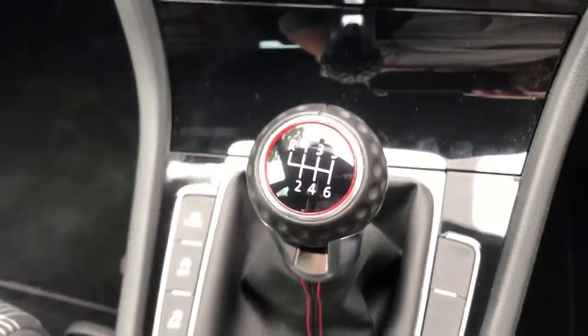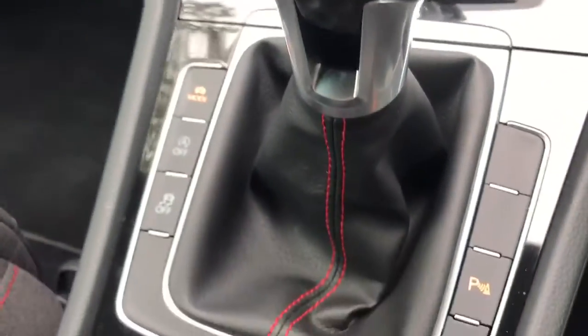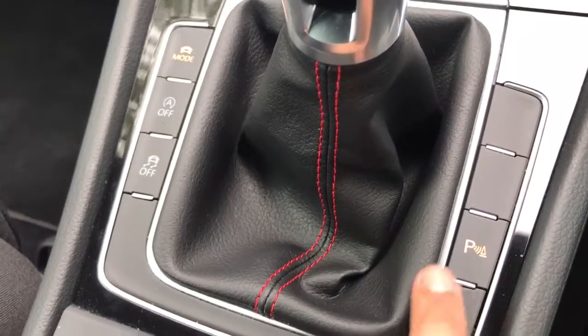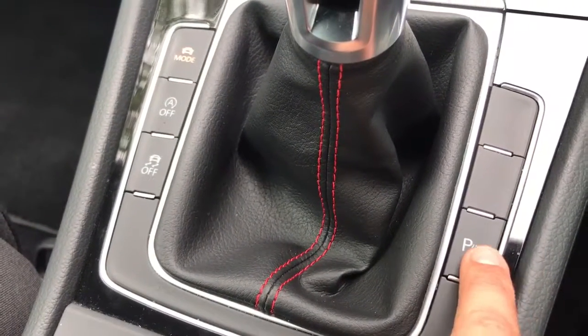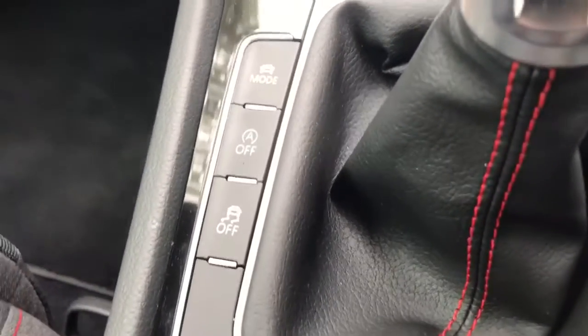We have a six-speed manual gearbox designed to look like a golf ball. On either side there are a few buttons: this button turns the front parking sensors on or off, and putting the car in reverse will automatically activate all of the parking sensors.